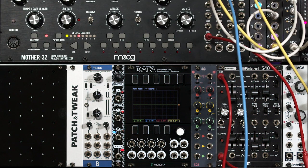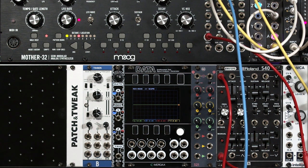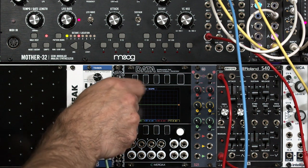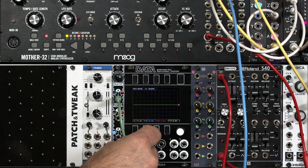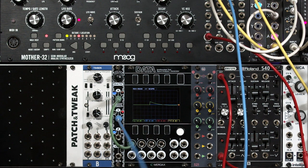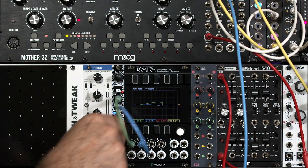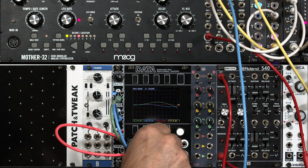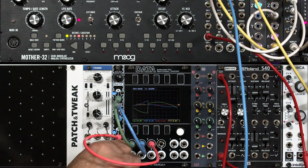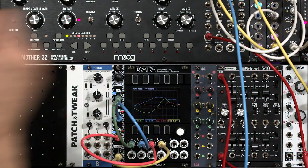It has three semi-related outputs — X, Y, and Z — plus a trigger output. Let's look at each of those. I'm going to put the X output on the green trace, the Y output on the blue trace, the Z output on the magenta or pink trace, and the trigger output on the yellow trace.